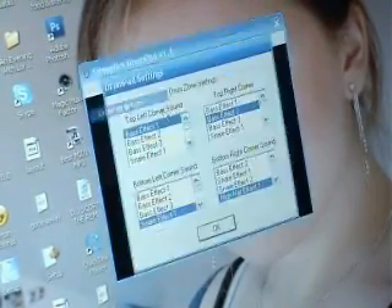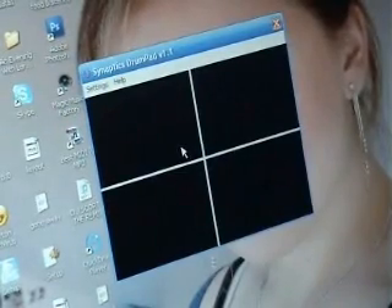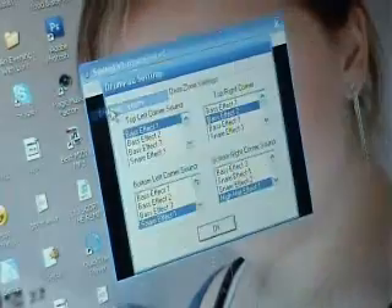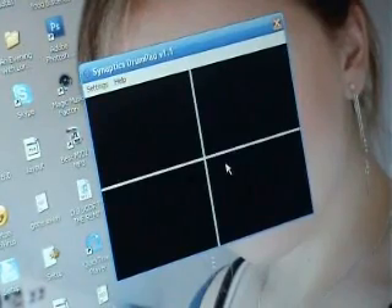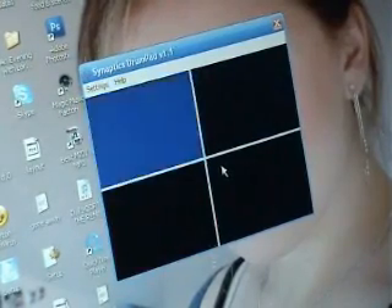Basically it divides your touchpad up into four sections. If you go on Settings > Drum Pad Options, it's got loads of effects so you can go for different sounds, but I'm just going to stick with the default ones so you should be able to hear that. It's really cool.